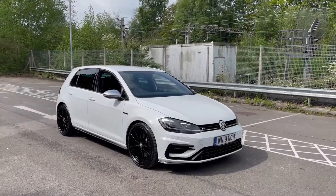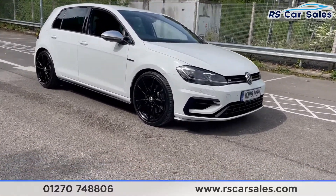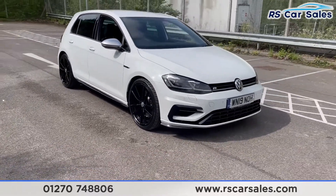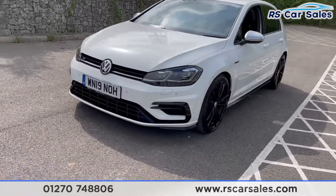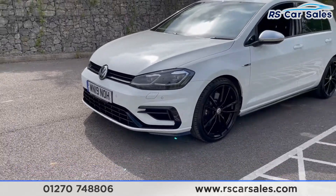Here we have a 2019 19-plate VW Golf R DSG. With this vehicle you get four superb unscratched unmarked 19-inch Pretoria alloy wheels in gloss black. You also have the LED headlights, all the black accents on the front bumper, so you do get the lower canards and the black front grille at the front.